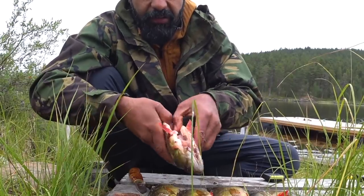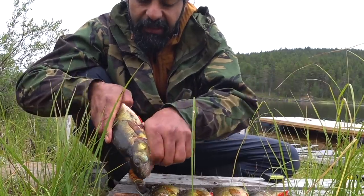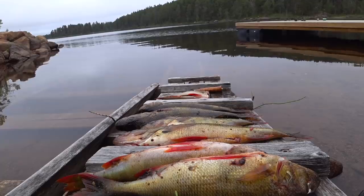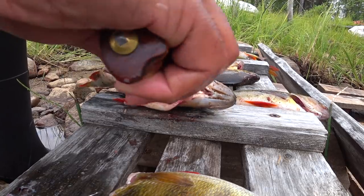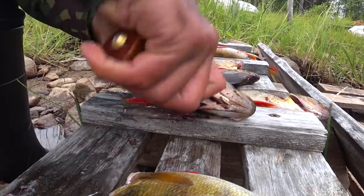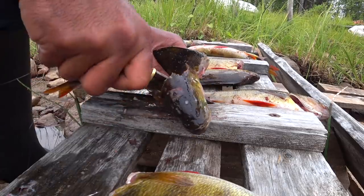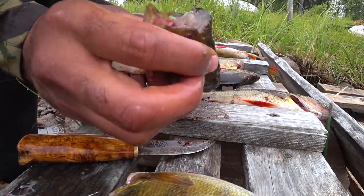Then I take all the stomach contents out — whatever is inside, I take it out. Second step: I cut the head and fins off. Cut the head off — as you can see I go here, open it. Same process goes here: open it, cut it, and then cut this part.